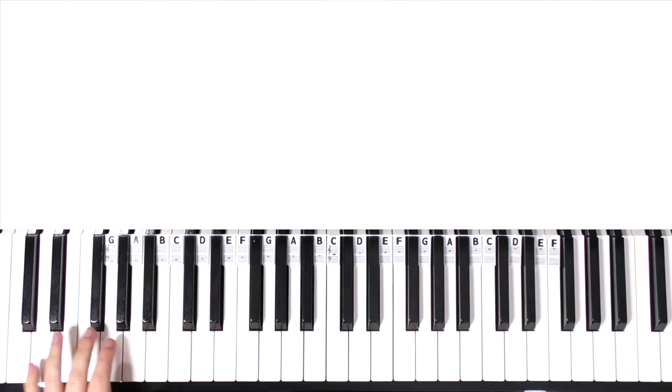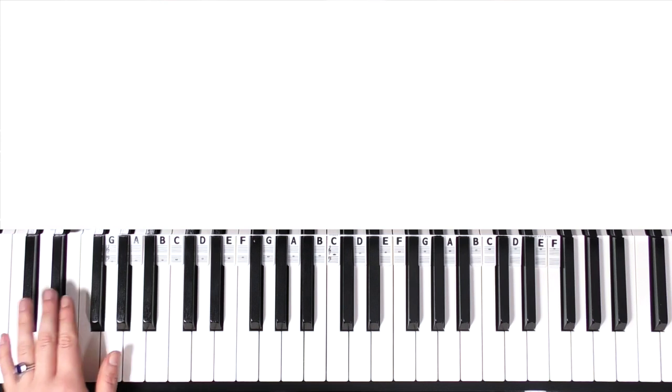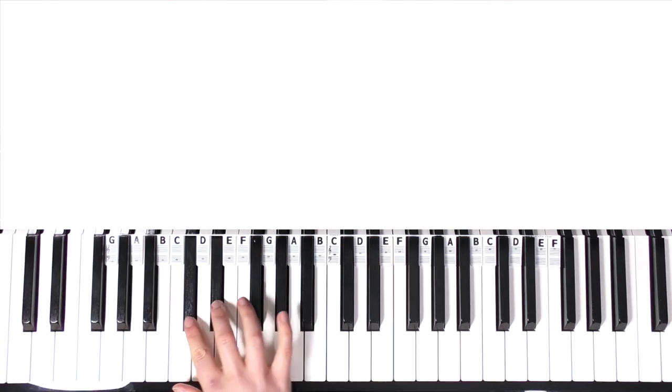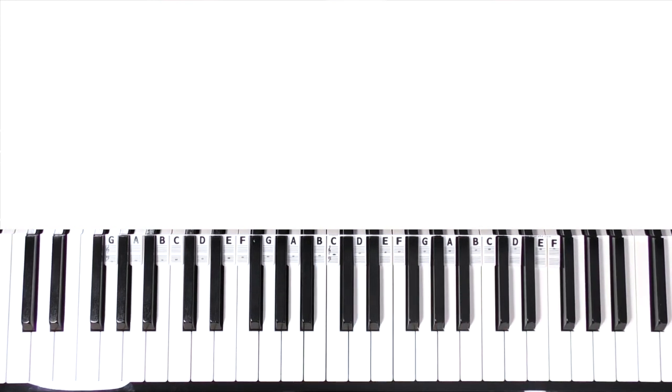I've positioned my camera on my piano, which is an 88 full-length key piano, positioned C to C. If you have a 61-key piano, this should be your range. The very first thing you need to know is the names of the keys — it's very easy to learn. You can see there's a very distinct pattern of the black keys: it goes in twos, threes, twos and threes.